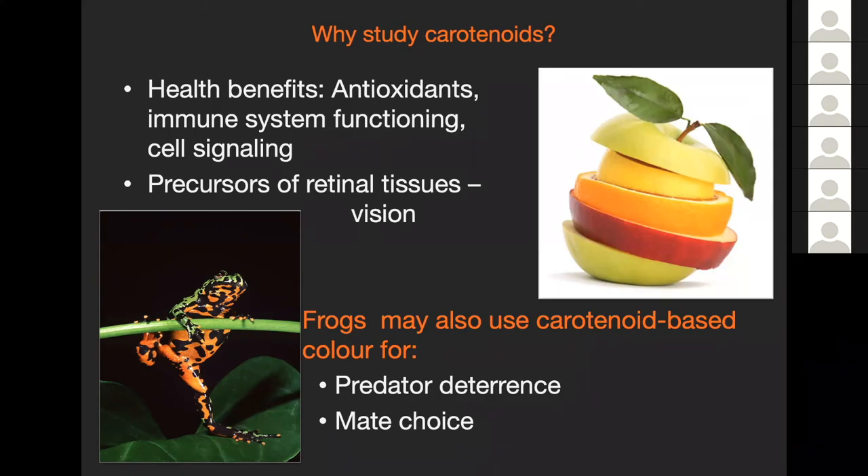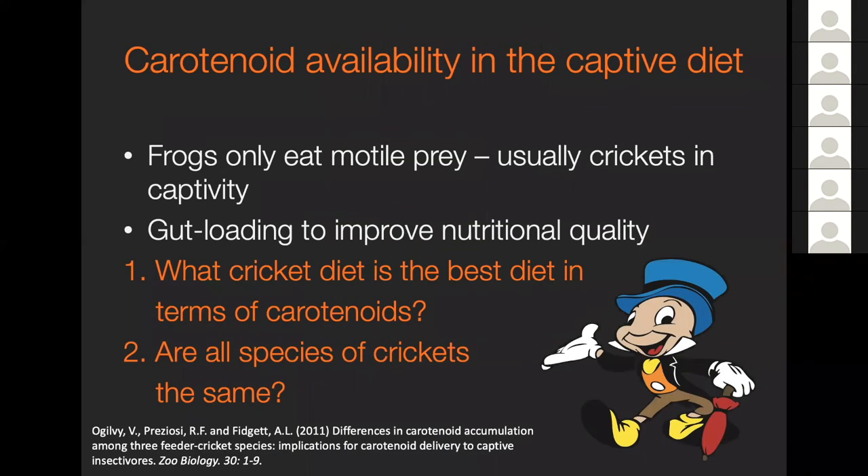Frogs, because they have some of these bright colors, are probably using carotenoids for predator deterrence in some species, or for mate choice as we saw in the morileti tree frogs. The difficult bit for amphibians is that frogs, as soon as they metamorph, generally don't eat plants - they eat insects that have eaten plants. So not only do we have to make sure they get some carotenoids, but we have to make sure those carotenoids are delivered appropriately through whatever diet we're feeding them. Often that's crickets in captivity, and we gut-load these crickets to improve the nutritional quality.